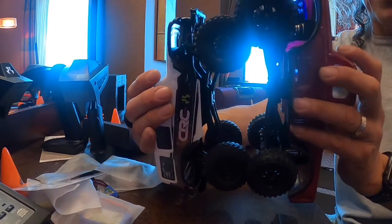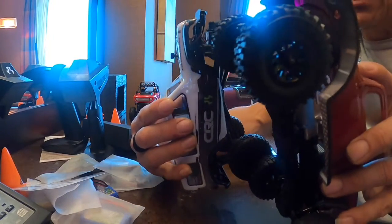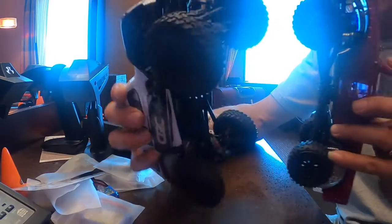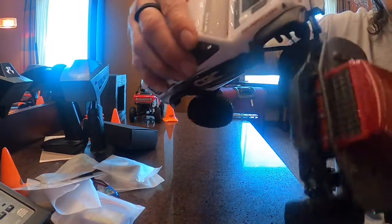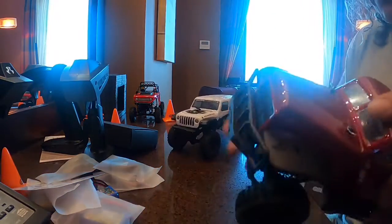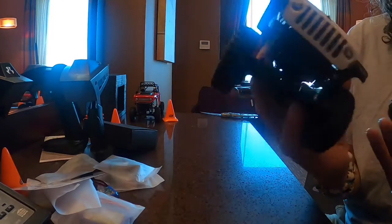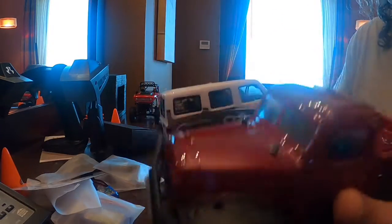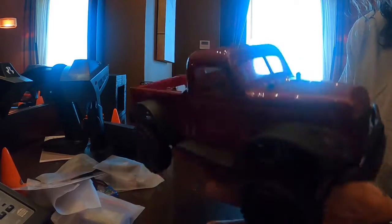Look at that — the wheelbase is a lot shorter, a lot longer, a lot shorter. And the wheels — comparable, almost the same size. I think the Jeep is still a little bit — they might be identical. I'm going to say they're identical size on tires. But man, I could definitely feel it, and I have brass inserts on this truck so it makes it a little heavier, but I could definitely feel the difference in the weight. I think I might have a new favorite truck.